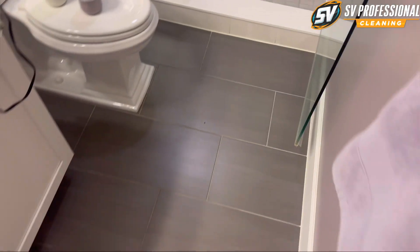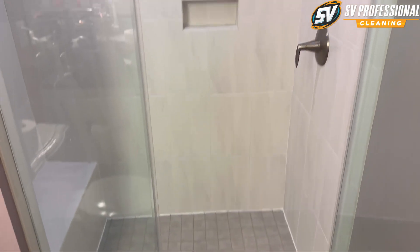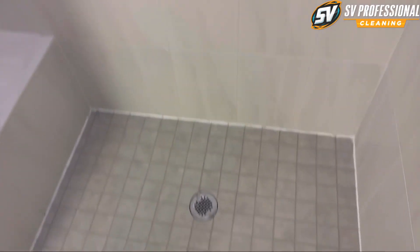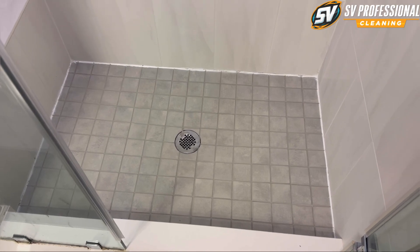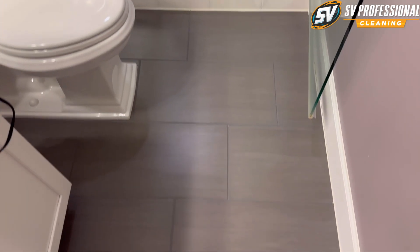All done with the color seal in the shower and the floor — looks really, really cool, especially this part. This floor also looks pretty cool.